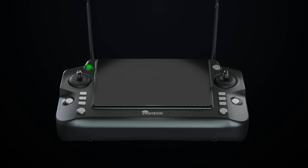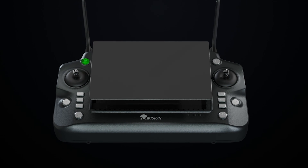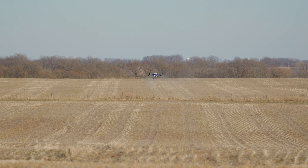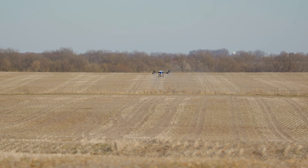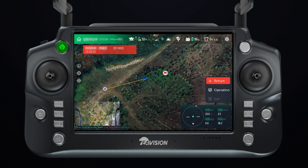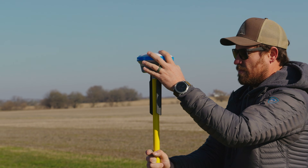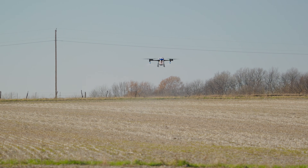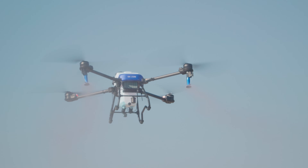The newly developed and advanced remote controller features a vehicle-grade 7-inch ultra-clear screen with a large, user-friendly interface. The J-100's enhanced data link extends the transmission range up to 1.9 miles. Optionally, the drone can be equipped with the Superlink communication station, a powerful tool that combines the functionality of a relay station and an RTK station to ensure maximum reliability.